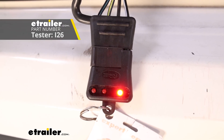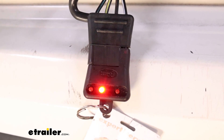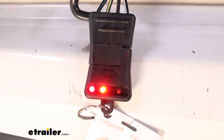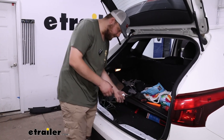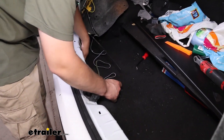Running lights. Now left turn signal. Right turn signal. And your brake. Now that we've confirmed everything is in fact working on this trailer plug, we'll go ahead and tuck some of this away.